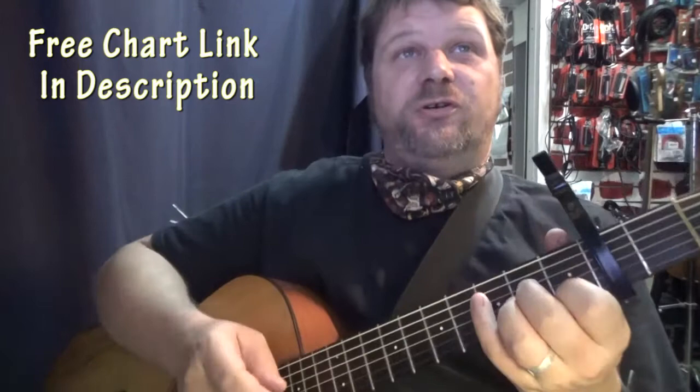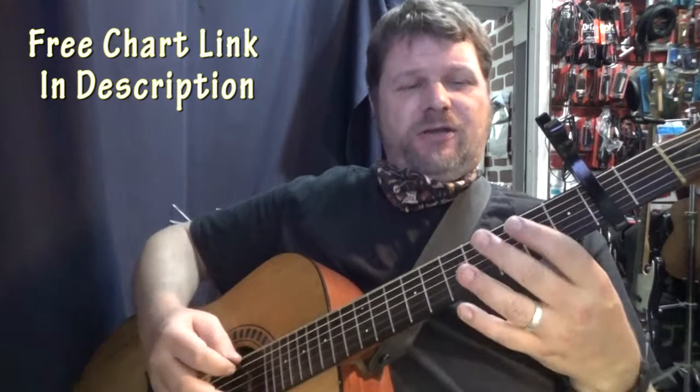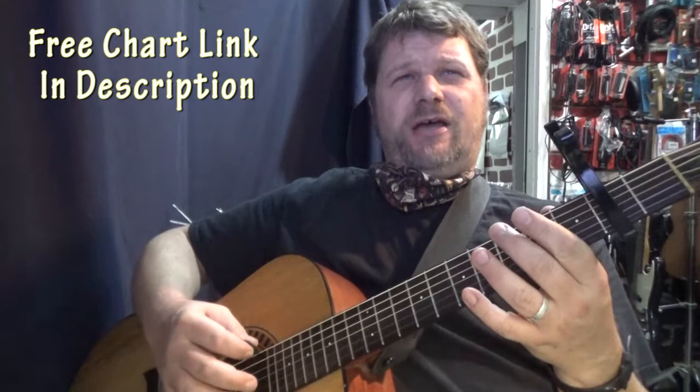That's a cool chart. At the top is the tab thing — open E three times, then two on the D string, three on the D, two on the D, open D, three on the A, two on the A.